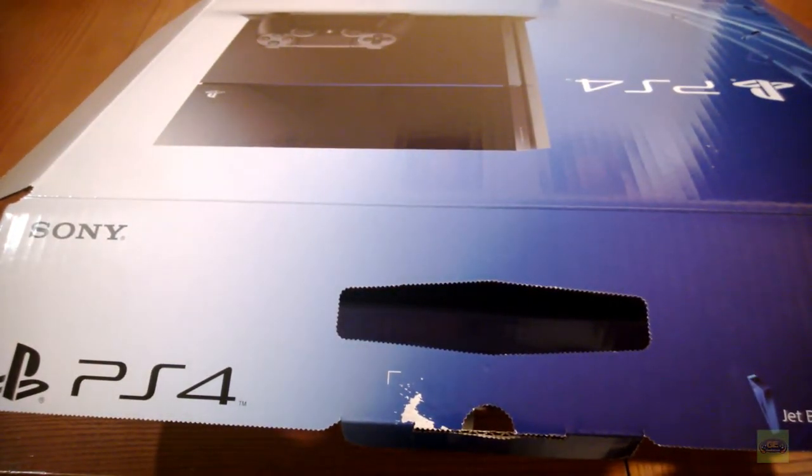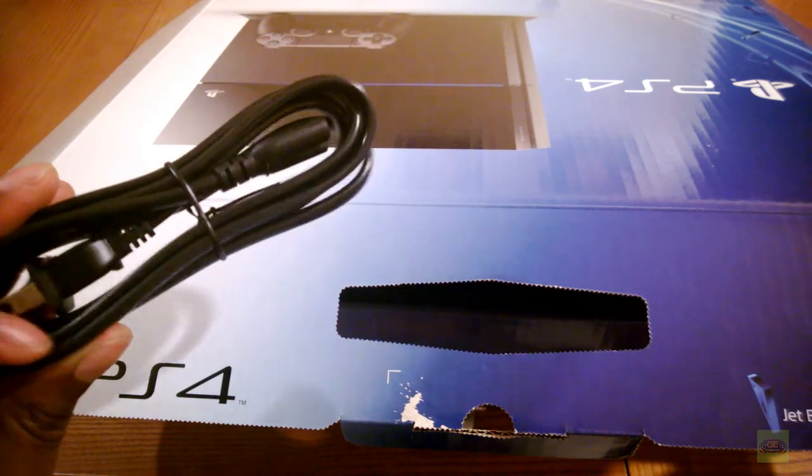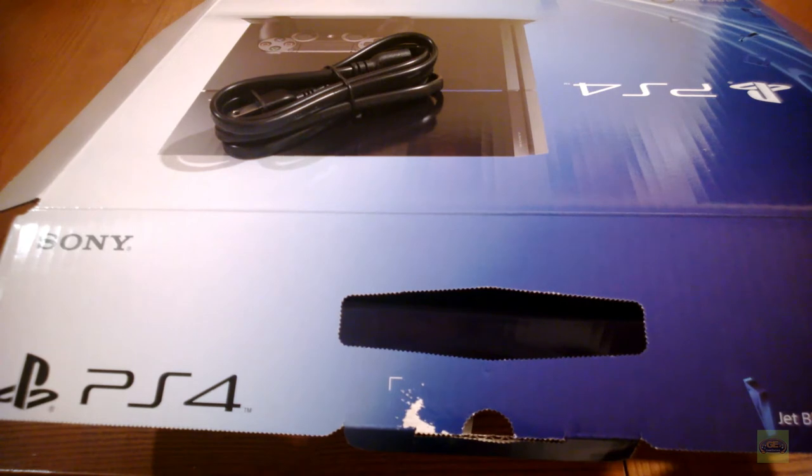That is my unboxing video for the PS4. I also should show the power cable, which I never showed - pretty standard. So we'll put that right here. It has been unboxed for the most part.